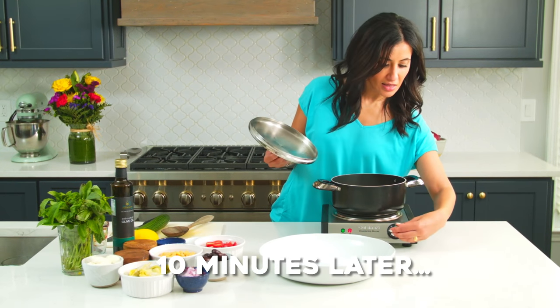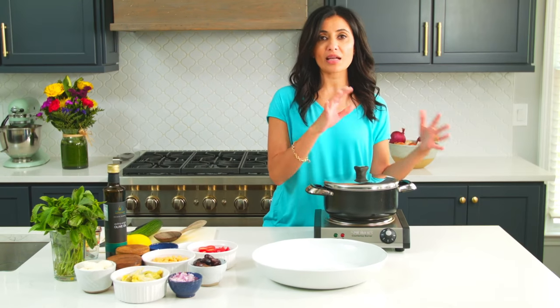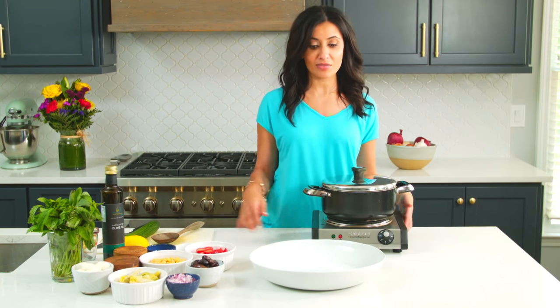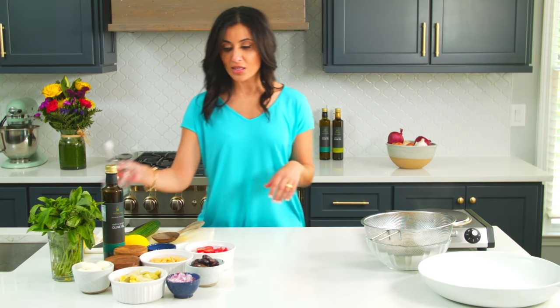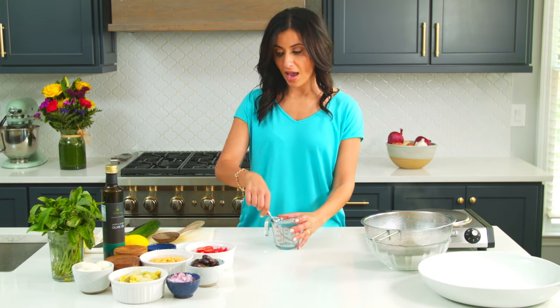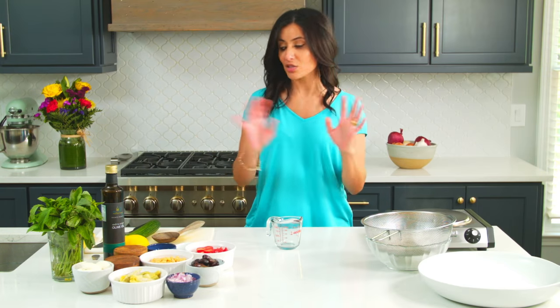That is looking nice and done. I'm going to drain the couscous and set it aside while we work on the rest of the salad. So while that's cooling, let's get to our salad dressing — I just love this bright dressing. It's basically lemon juice, olive oil, a little garlic and some dill weed, salt and pepper. It's super simple.